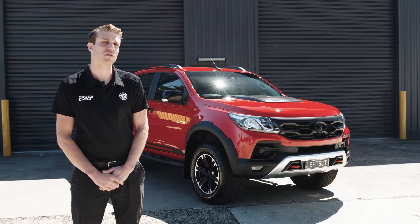My name is David Kermon. I'm a chassis engineer at HSV. Today we're talking about the SportsCat Plus's brake system.